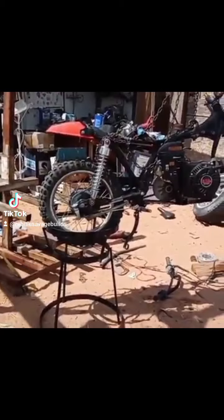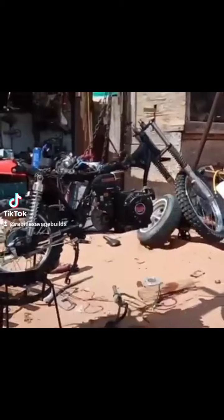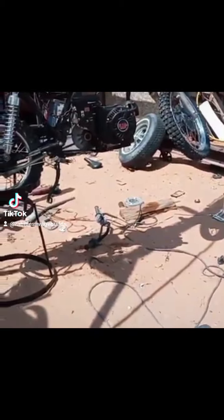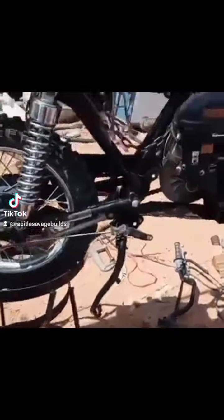I put some shocks from a big bike so it could be taller, and then I made it a springer with the original ones up front. Cut them up. 212 — pretty much almost ready to ride.